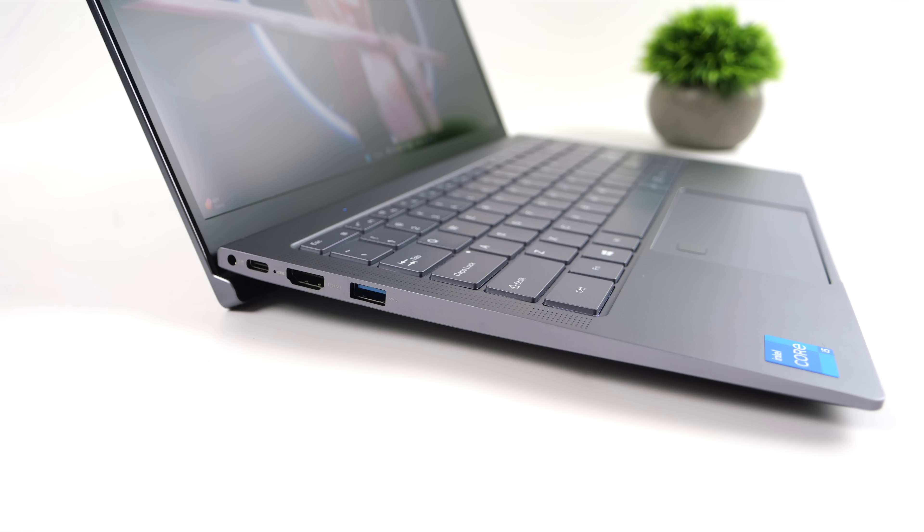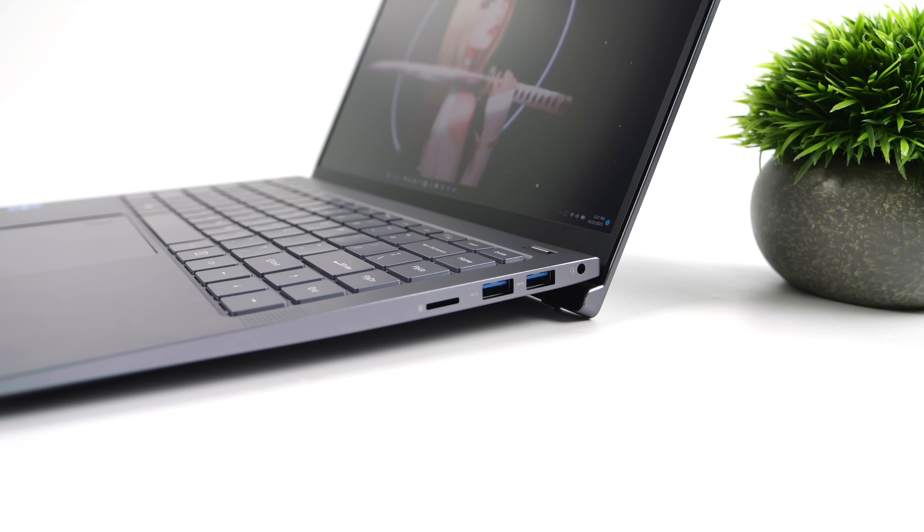On the left-hand side we've got our barrel jack for power in, a full-function USB Type-C port that does video out and can charge the internal battery, full-size HDMI, and one USB 3.2 Gen 1 port. Moving over to the right-hand side: a 3.5mm audio jack, two more USB 3.2 ports, and a micro SD card reader.